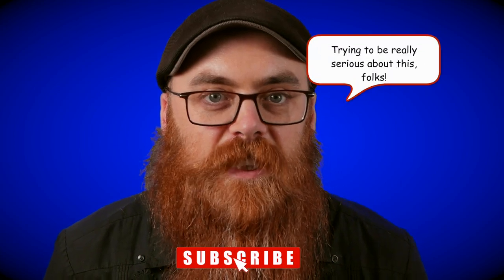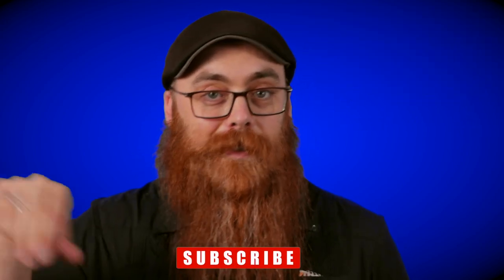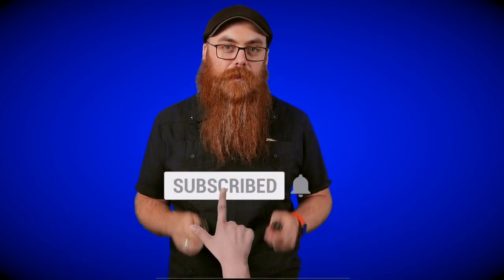Don't forget to like, subscribe, and hit the notification bell. If you're doing it on your phone you can get it to email you right away every single time. I am Phil Schinbein and I will see you next time.